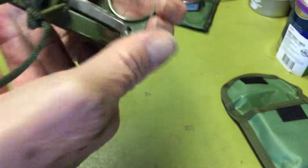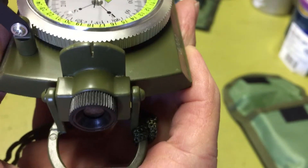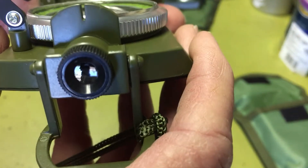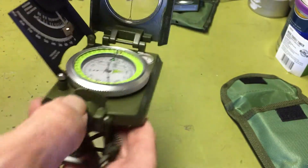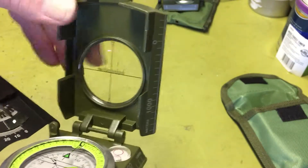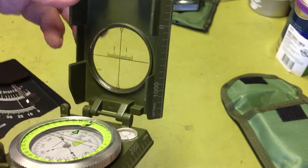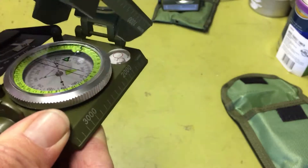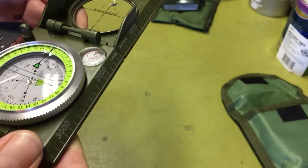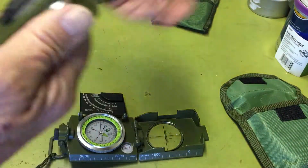It doesn't have a flip-up sighting thing like a lensatic compass, but on the back there's a peephole — when you sight in, you look through the peephole and read the bearing off of that. It does have a sighting notch here, and you line it up with this arrow. It's got a little bit of a magnifier there too.